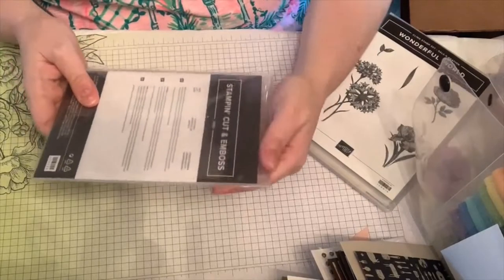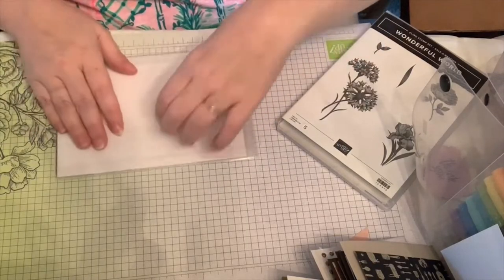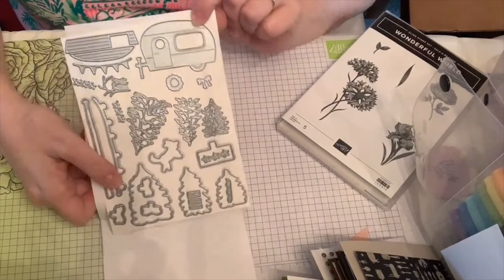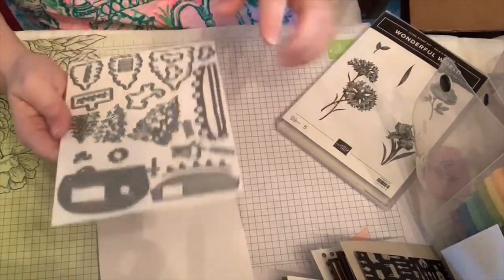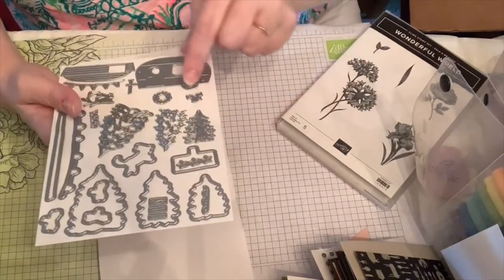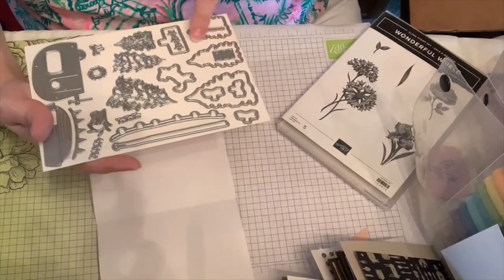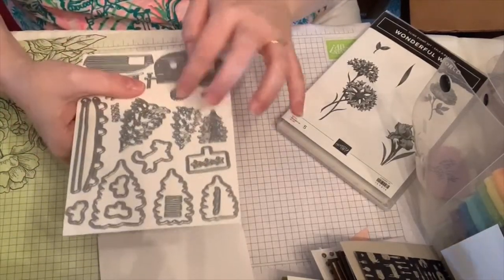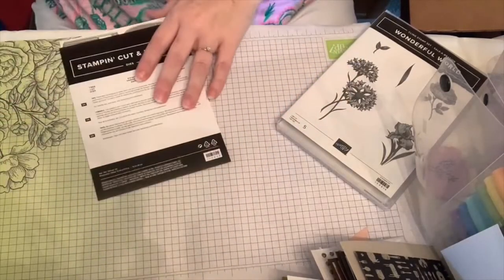Next is the Tree Lot dies. They go very nicely with a stamp set in the mini catalog that features a tree lot scene. The dies include a cute teardrop camper, Christmas lights, a dog, lots of layerable trees for color contrast, a sign, a bow, and a wreath — lots of good variety.